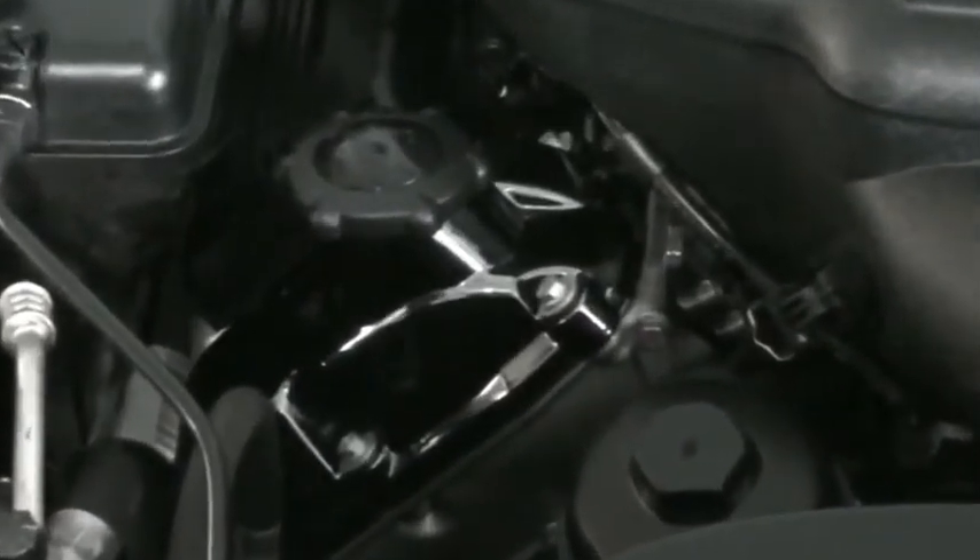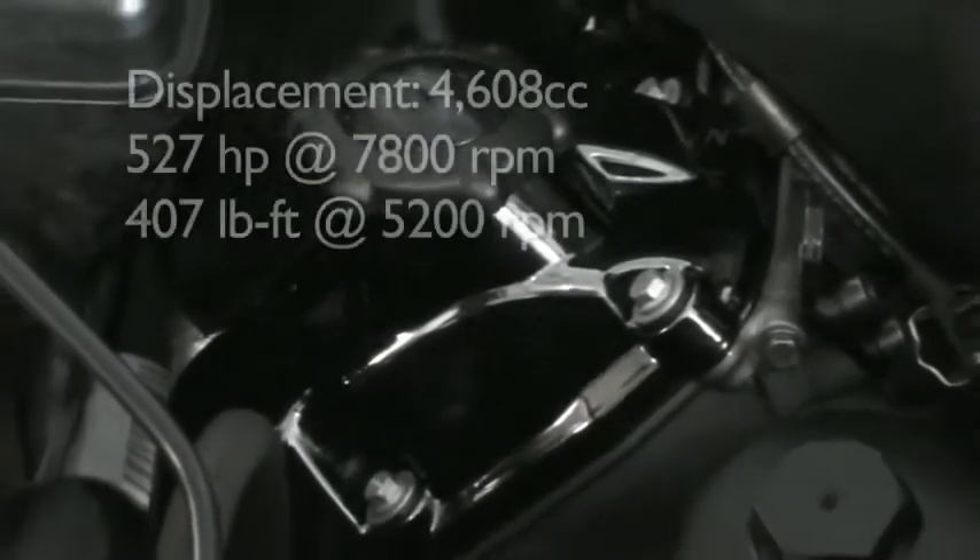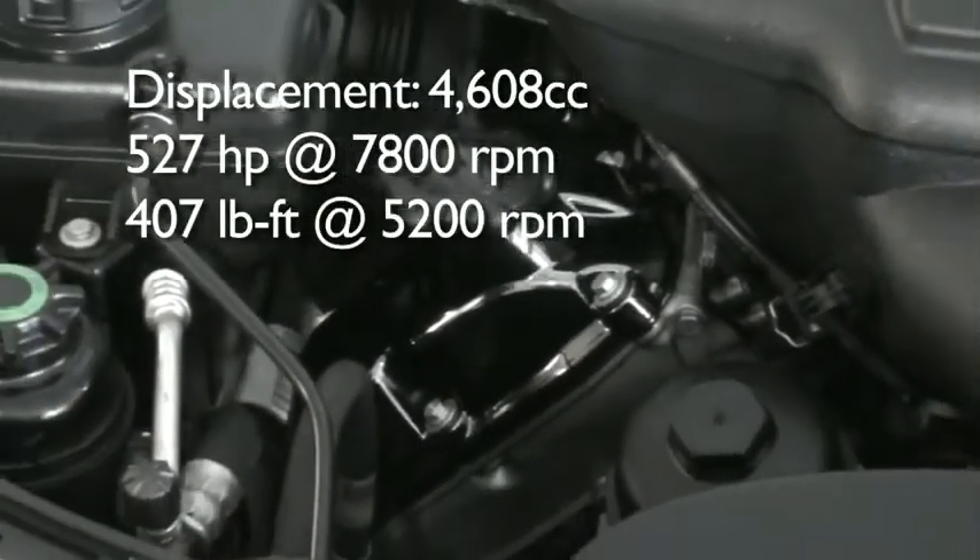The great thing about the engine is the torque. With the big displacement increase, it has grunt at almost all RPMs, which really makes the car a nice car to drive every day.